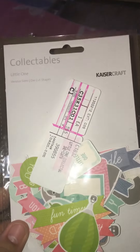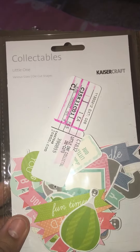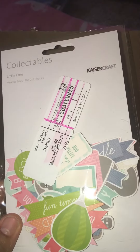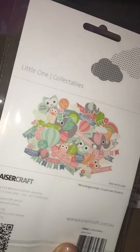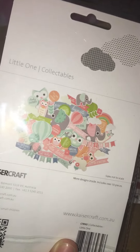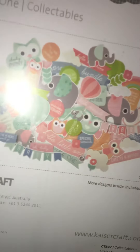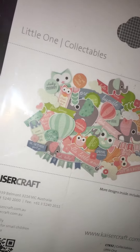And I got this one - it says Collectibles Little One Variety Sizes Die Cut Shapes by Kaiser Craft. They had a craft event when I got all these, so they were like two dollars or less per pack, which is why I went ahead and got these ones.